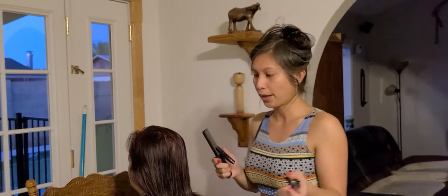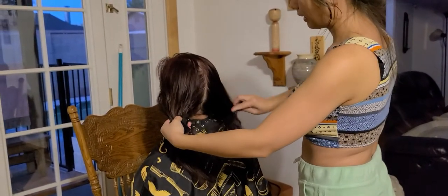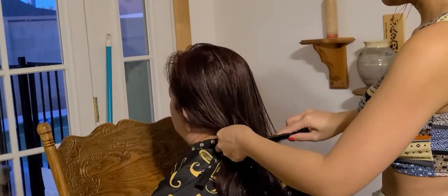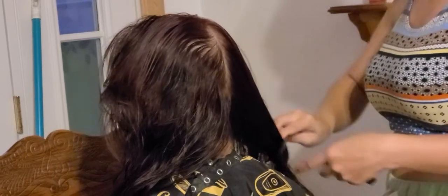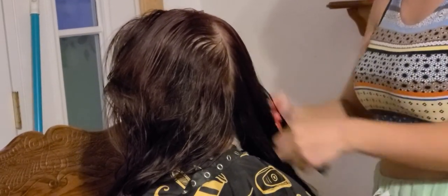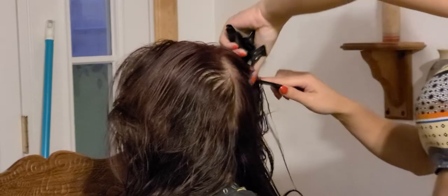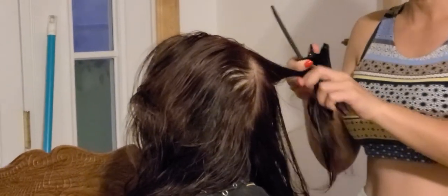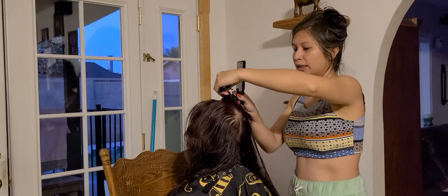Mom's hair is not that thick, so I'll just use two hair clips instead of four. I divide the hair into two sections so it's easier to cut when it's not very thick. It depends - if you're doing it professionally, you'd place the hair clip the other way.